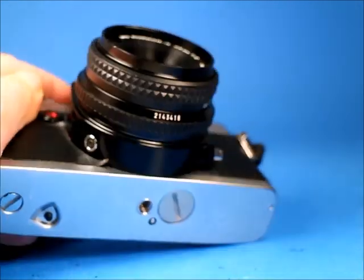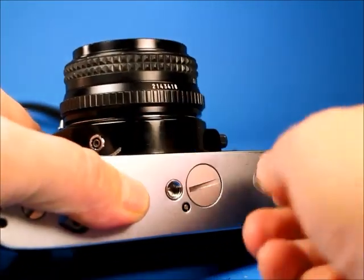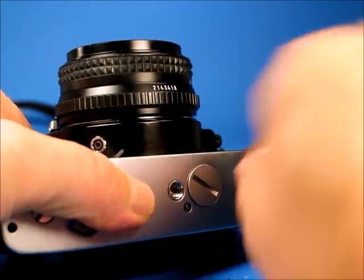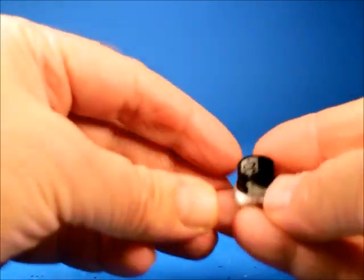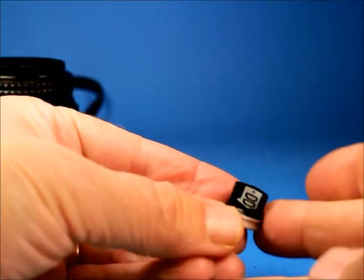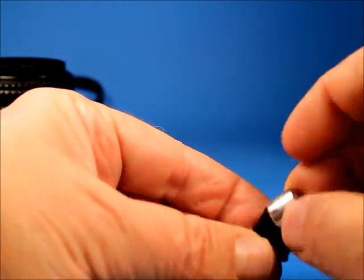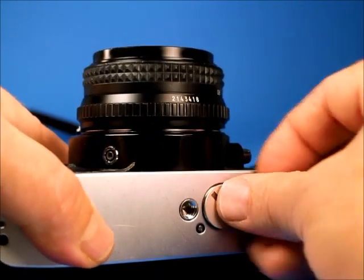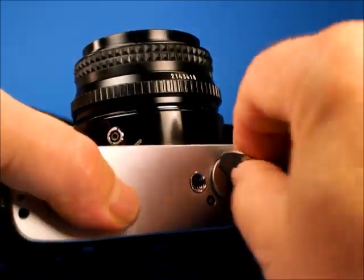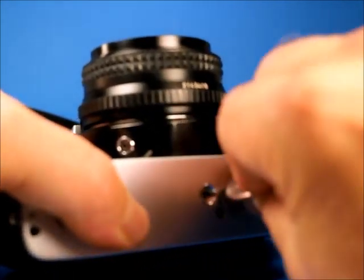To demonstrate this camera, I'll open up the battery compartment and install a battery temporarily. This battery holder will hold two button cells, but I have a single one here for testing purposes — not included in the sale. We get that threaded back and tighten down with a coin in the slot.